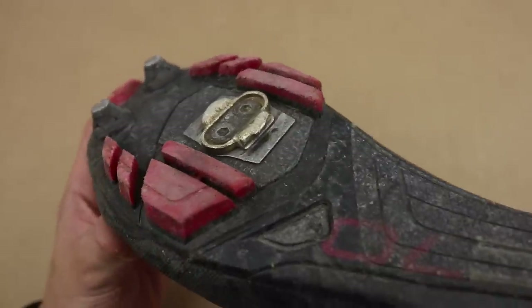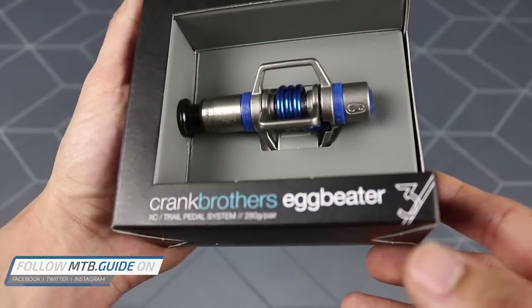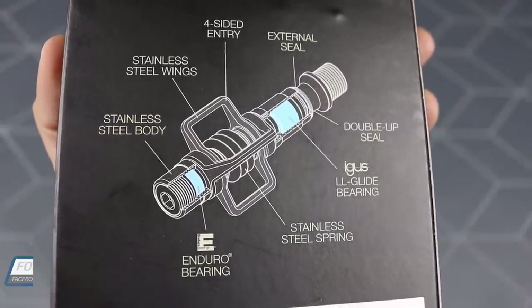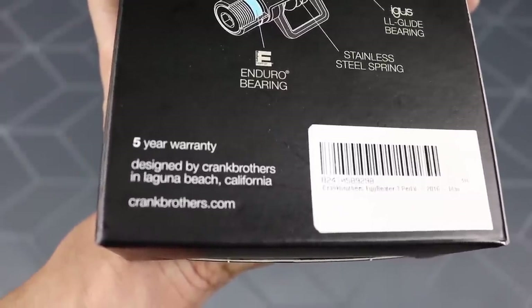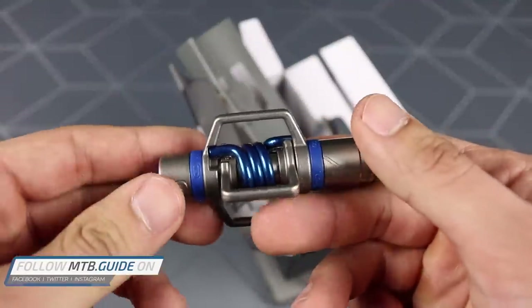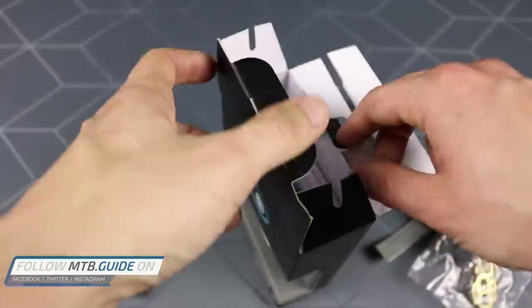But first, as usual, we start with the unboxing. The Eggbeater 3 pedals come in a small box with some main selling points of the pedals on it — essentially they are lightweight and intended for XC use, and of course they mention the new bearings. They also offer a 5 year warranty on these pedals, which obviously does not cover wearing parts like bearings and seals. I did have a slight issue which I contacted them about, but more on that later. In the box we find the pedals, but also cleats and shims are included to complete the setup, and lastly some paperwork including the installation instructions.